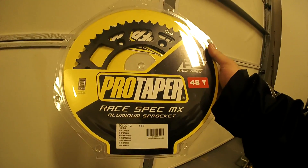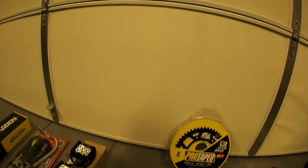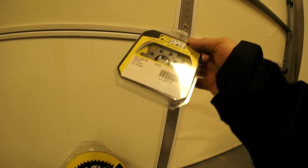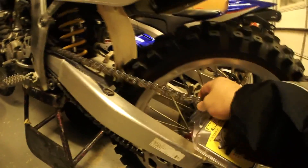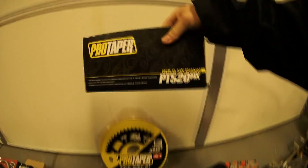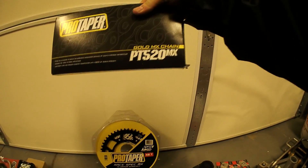I also decided to upgrade the sprockets. Got a 48-tooth rear ProTaper and a 13-tooth front sprocket for the bike. These are, from what I understand, the stock sizes — I just want to replace them. They're getting kind of old, as you can see. And the chain was getting old and flabby — I needed to tighten that. So since I'm getting new sprockets, might as well get a new chain while we're at it, which is a ProTaper gold motocross chain.